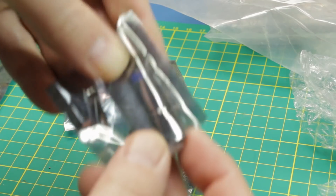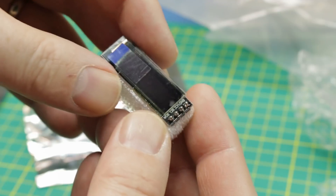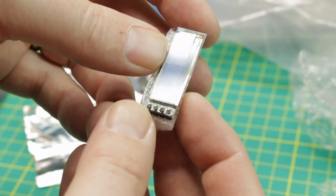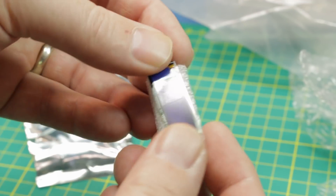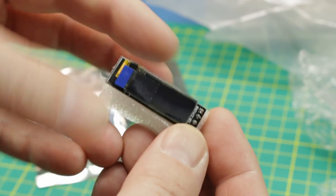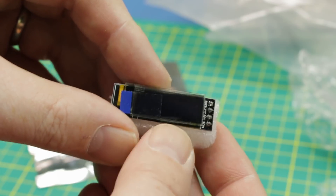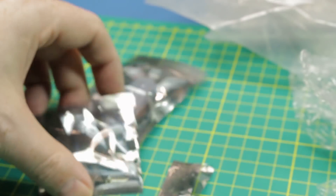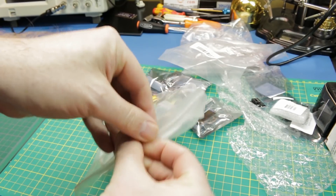I always wanted to give these a try — spiffy looking little OLED screens. They're I2C, which makes it nice on the pins. We just have SDA, SCL, and power and ground. A nifty little OLED screen — I think it's going to be really handy for small projects where you just need a little display, a little human-machine interface with just a button or an encoder. We can make a nifty little menu, and the size of it is absolutely tiny — fantastic.